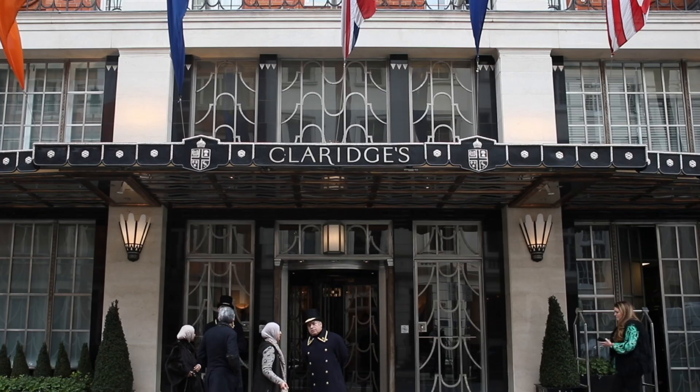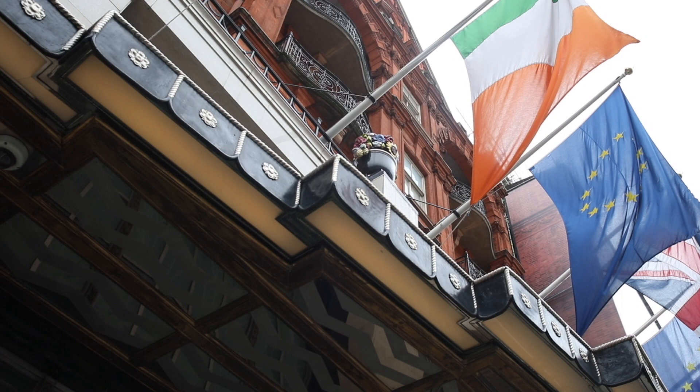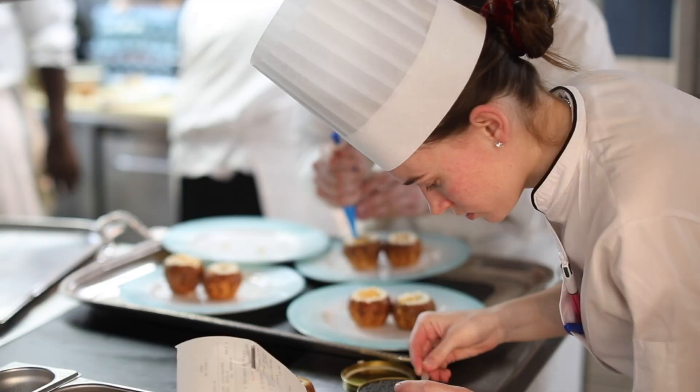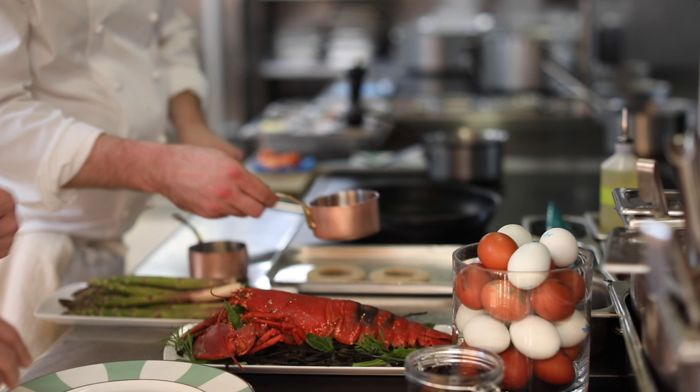I am Martin Nail, Executive Chef at Claridge's, and we're here to talk about the gorgeous Clarence Court eggs. I wanted to do a dish that reflected a little bit of luxury, which is a little bit of Claridge's as well. So for me that said lobster, asparagus and morels, because it's also seasonal and of course it's got to taste good.